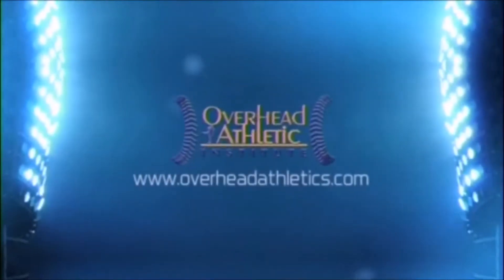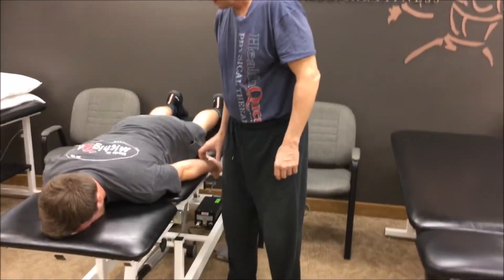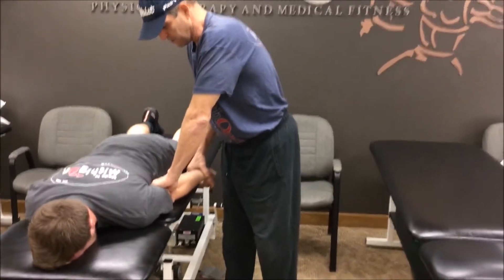In this video, we're going to go over some very specific elbow extension techniques for people recovering from elbow surgery. We also had elbow surgery. You're looking at terminal elbow extension.